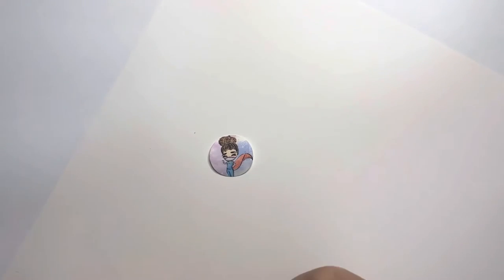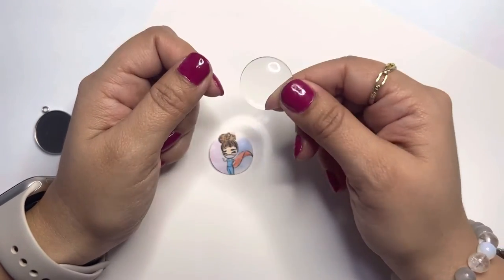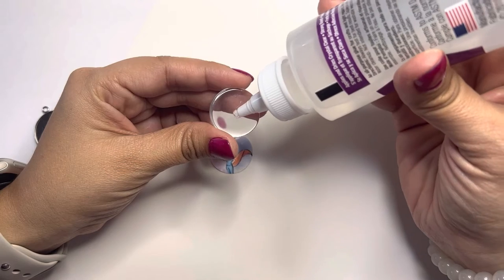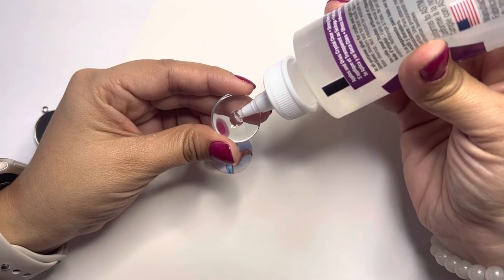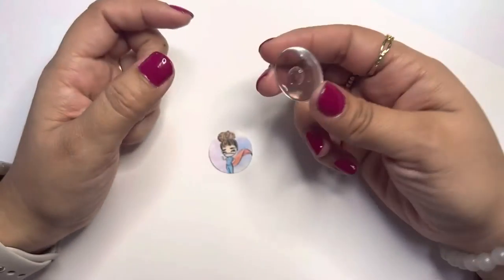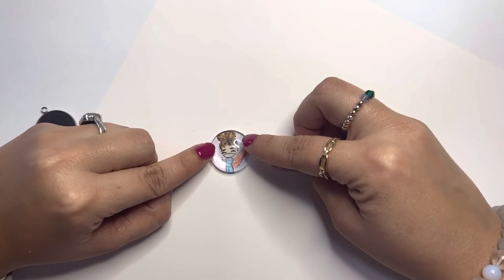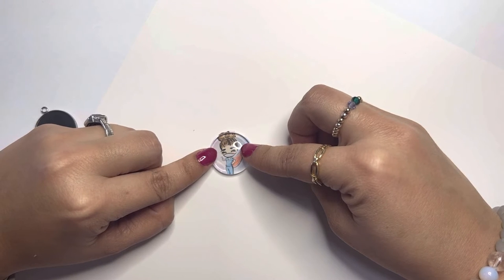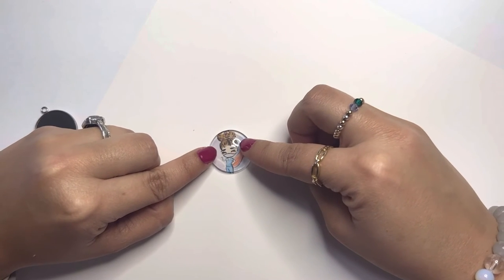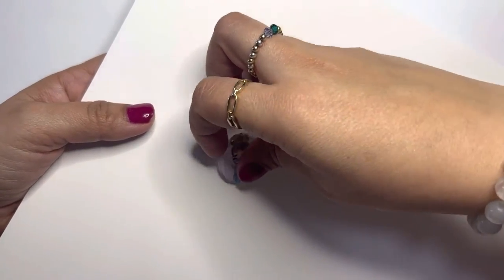Now we let it dry. Once our image is dry, we can add the tacky glue. I like to add the tacky glue to the glass first, then place it onto the image. I add a little more than a pea-size amount of glue to the center, just like this. Now I place it on top of the image, press it down so the glue spreads evenly, and make sure I don't have any bubbles.